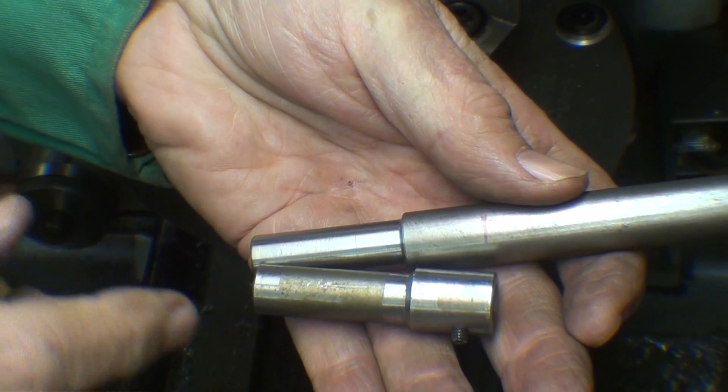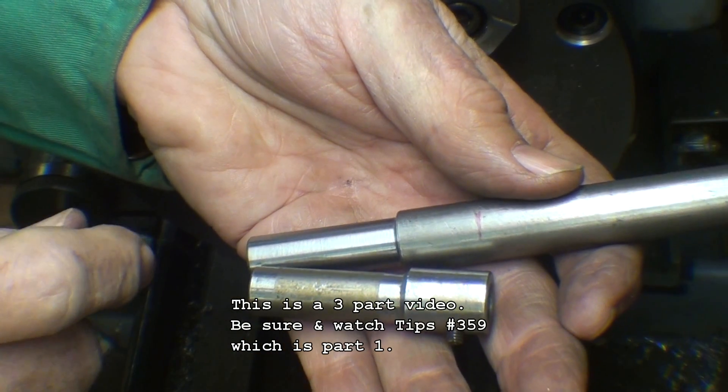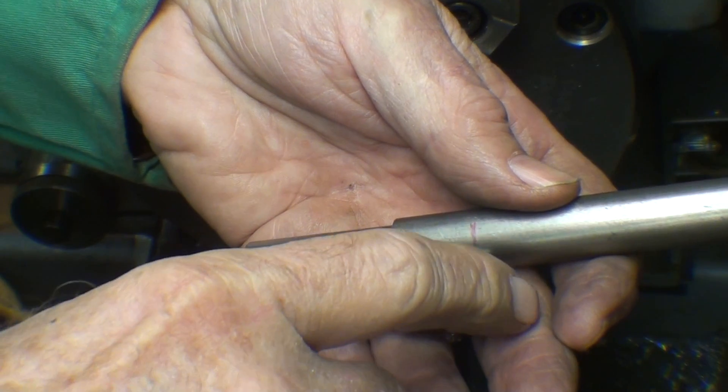There's what I have so far. The next step will be to cut it off to length — I've got it marked already — and then I'll face it down to pretty close to the exact length, which is two and a quarter inches.